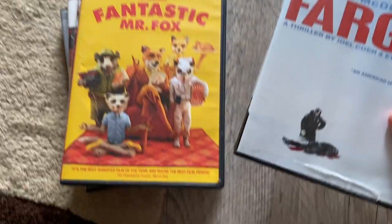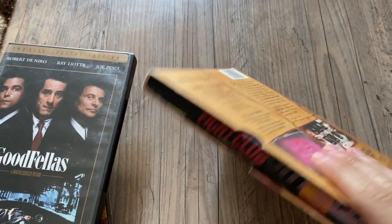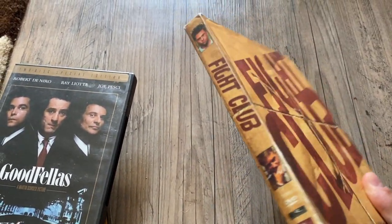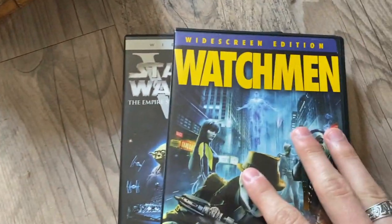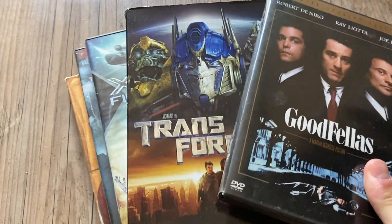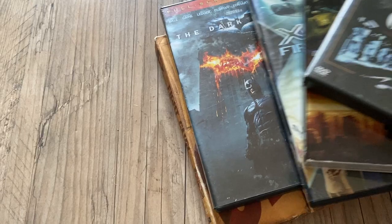Another thing I've been doing recently is collecting DVDs from Goodwill. They're super cheap and fun to play on my PlayStation. Fargo is one of my favorite movies of all time — the Coen Brothers are amazing. We have Lost in Translation, Fantastic Mr. Fox, Fight Club — I found a really sick version of that with a little package. Eternal Sunshine, Django, Watchmen, The Dark Knight, Superbad, Transformers, X-Men First Class. These are all mostly guilty favorites I'll put on in the background. Looking for more obscure films — it's kind of hard to find really good ones at Goodwill.